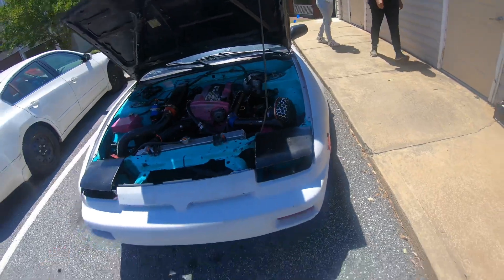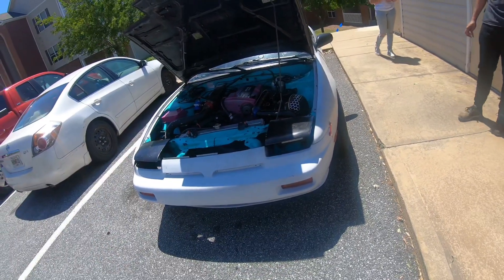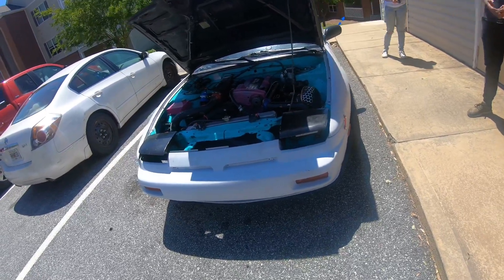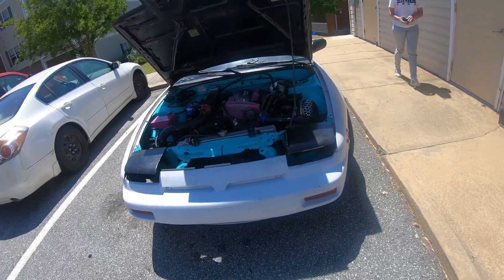Alright guys, so we just went over to AutoZone and dropped off some oil. We do have a little bit of oil leaking from the feed line, so we're going to go back and put some more thread lock on it, then put some quick seal and let it cure for about an hour or so, and then hopefully we'll be good to go.